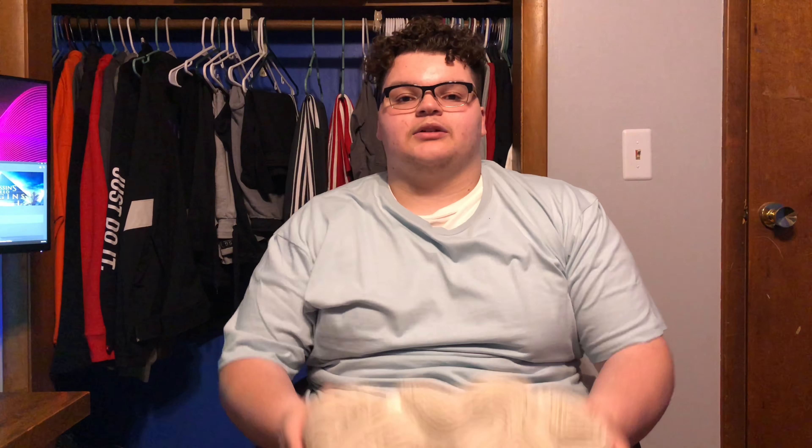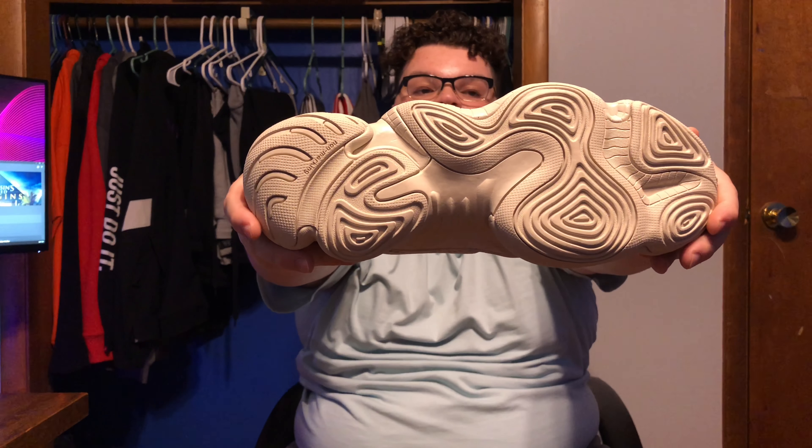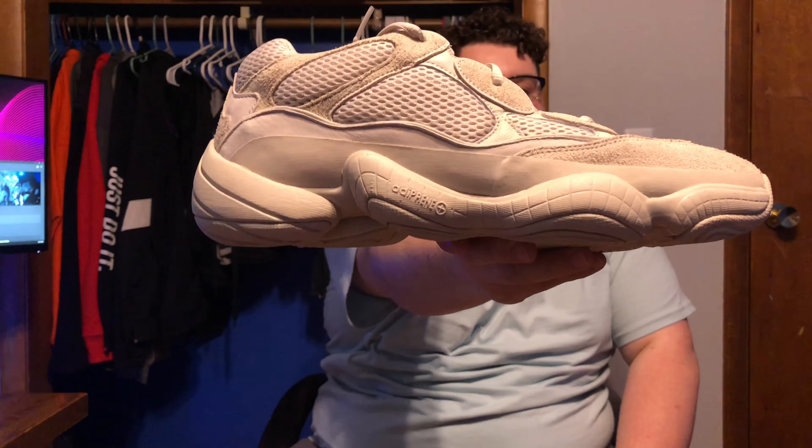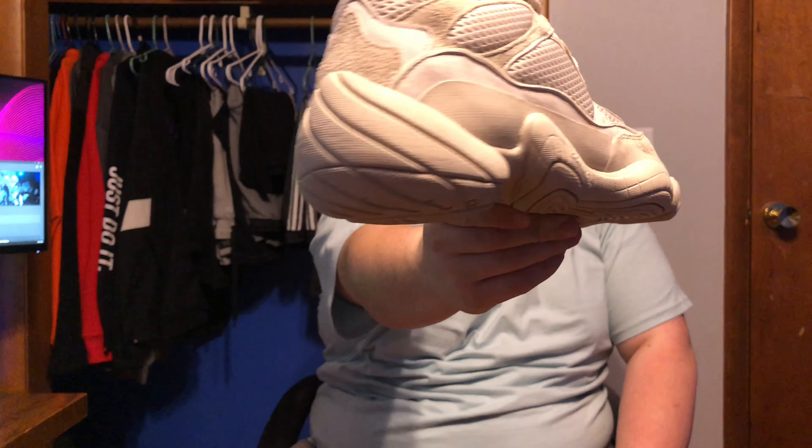Starting at the bottom, you're gonna have your non-marking traction — it's a nice thing, all blush color. Moving up to the toe, you're gonna have the Adidas logo right there. Moving up to the midsole, you are gonna have your Eddie cream midsole — it's gonna wrap around the whole entire shoe.